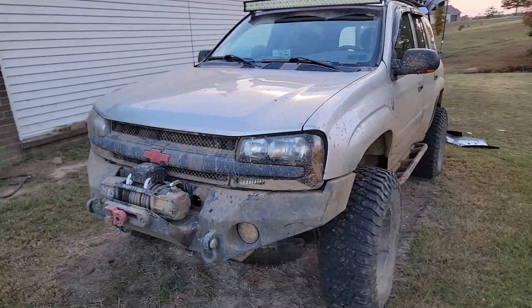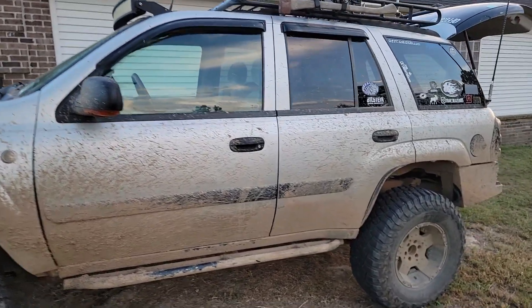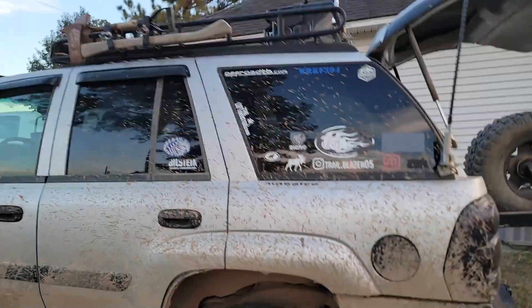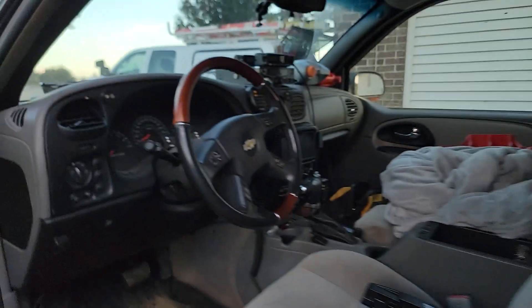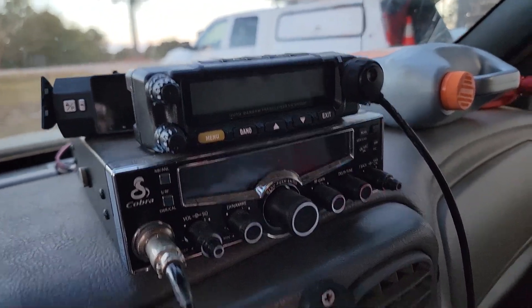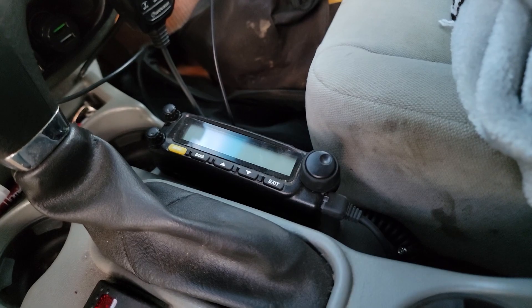This is my 2005 Chevy Trailblazer, been working on it for a long time. This is my expedition vehicle, and I am currently working on adding an APRS DigiPeter, iGate, and Tracker to it. I'll show my radio setup in here. Got a quad bander right there, an old CB I don't use anymore but was too lazy to take out, and we got the GMRS down there.